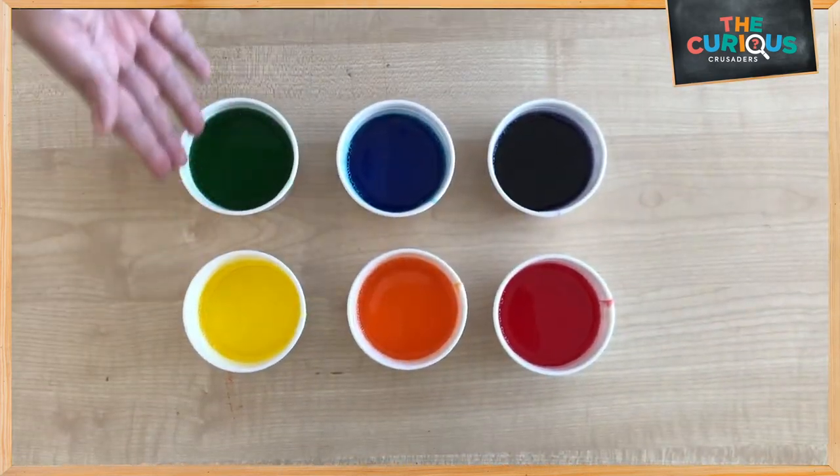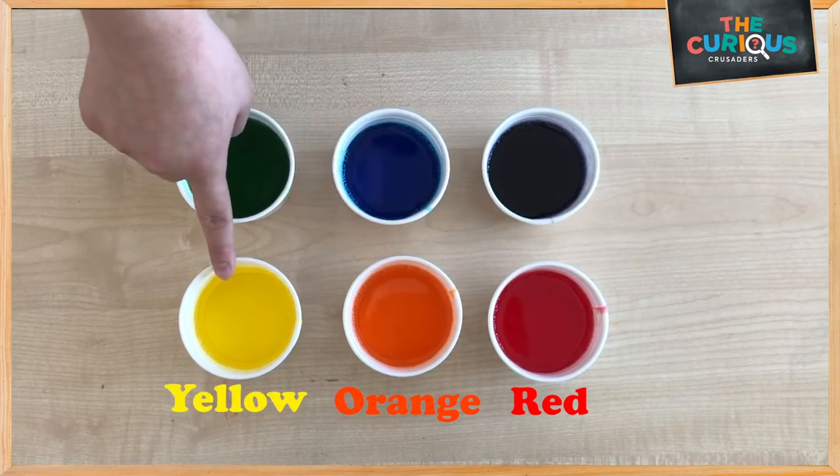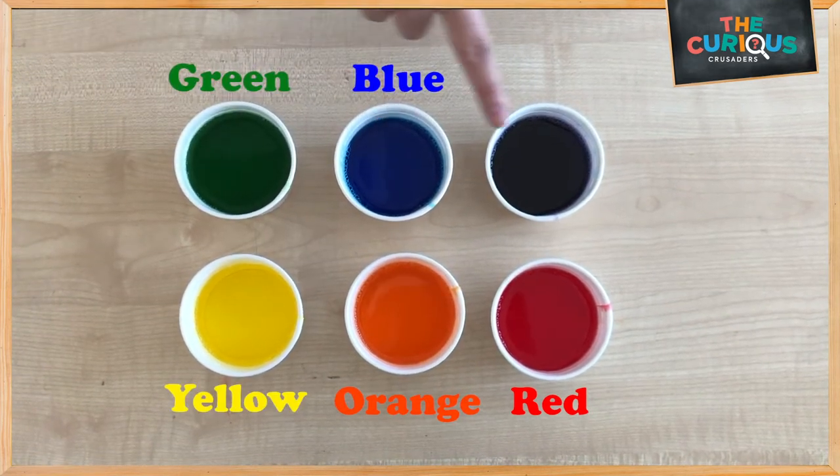We have all the colours here: red, orange, yellow, green, blue and purple.